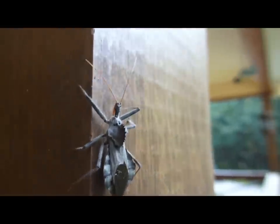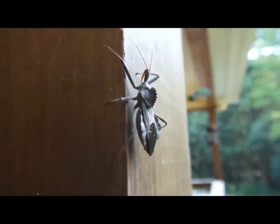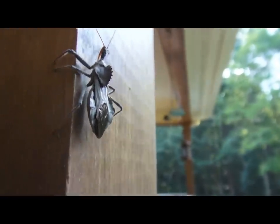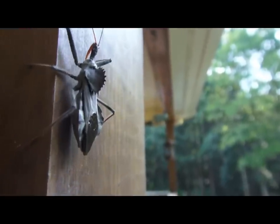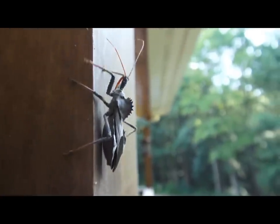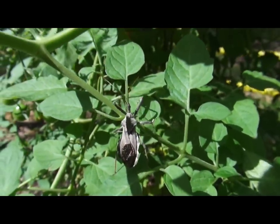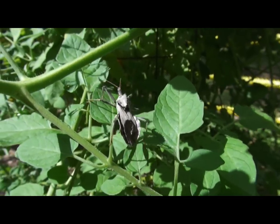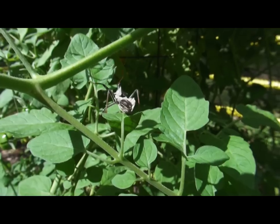In some places in the world they call them kissing bugs because they bite people near the mouth. These right here have been found in Georgia, and there are over a hundred types of these assassins that live here in North America. They look pretty vicious but they're actually very beneficial — they eat lots of non-beneficial insects that are pests to farmers and gardeners. They are an aggressive bug and they are not afraid to attack creatures larger than themselves.